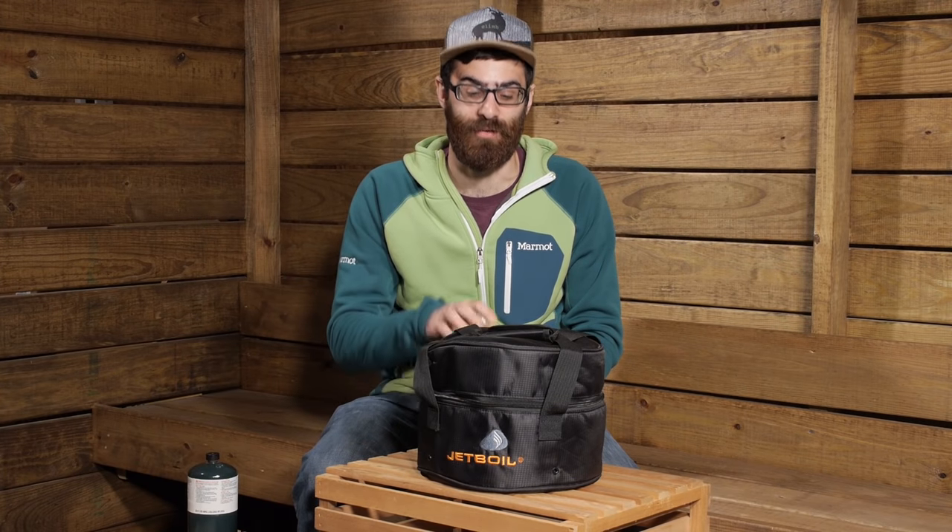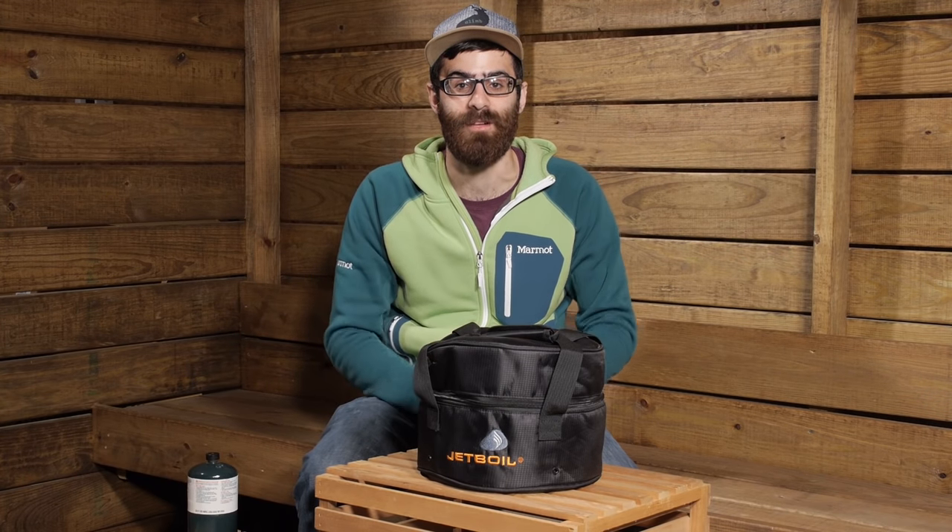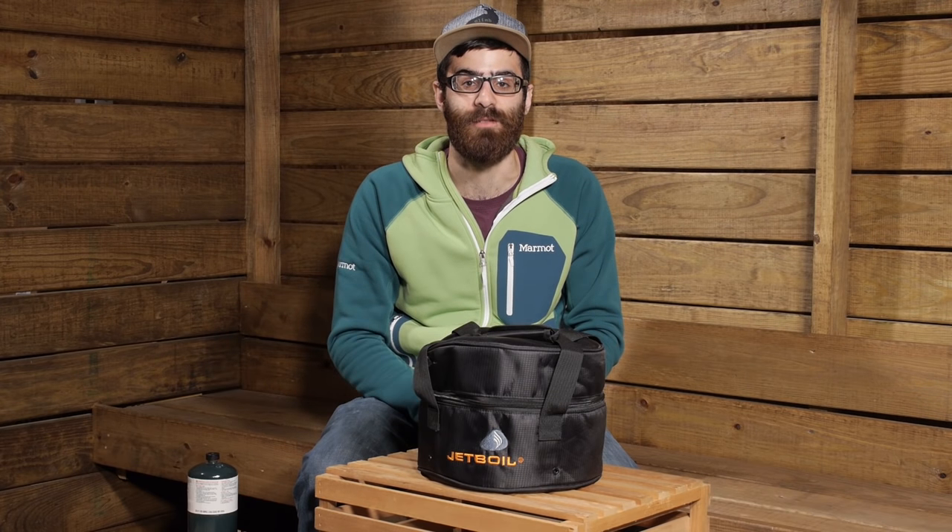For camp cooking convenience, whether it is a family or a moderately sized group, the Jetboil Genesis Basecamp Two Burner Stove System gives you everything you need for breakfast, lunch and dinner without limiting your meal options. Let's take a closer look at this really unique stove system.